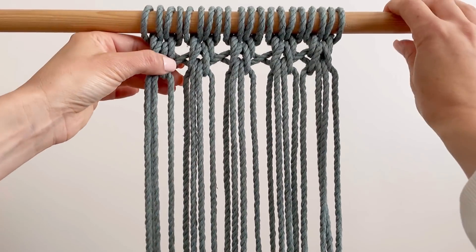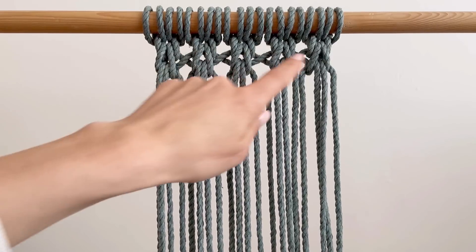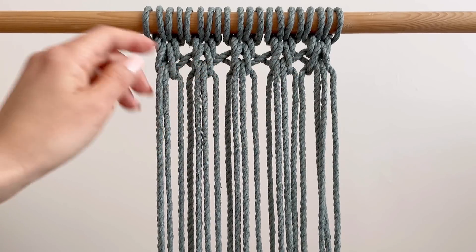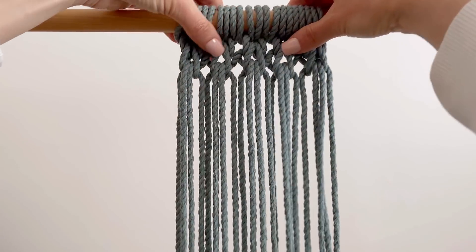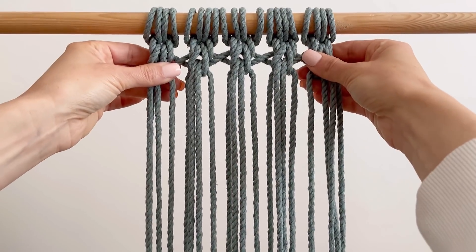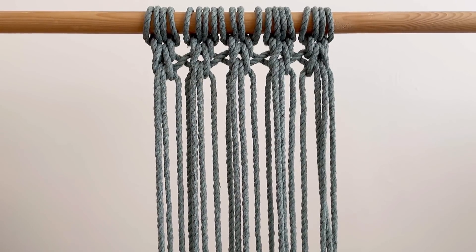There you go — the first row of crisscrosses in between there. Of course, if you want this to be closer knit, like the market bag, you just pull these tighter as you go along and these would come together, so you get more of that cable knit stitch. But for now, we're just going to do it like this so I can demonstrate.